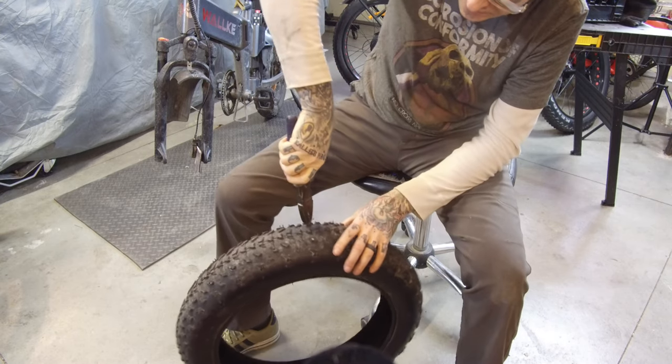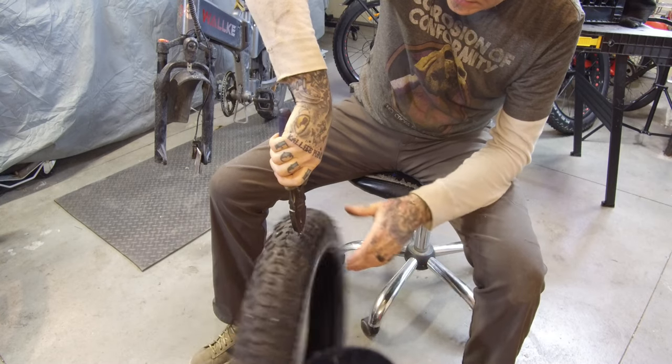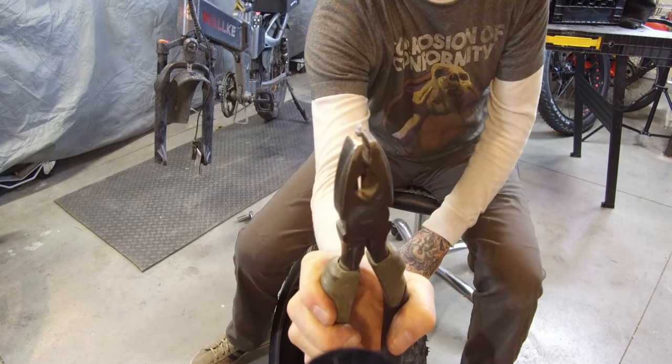Once you're taking the studs out, just grab a hold of it, give your tire a spin, and it'll come right out. No big deal. I got all my studs out.